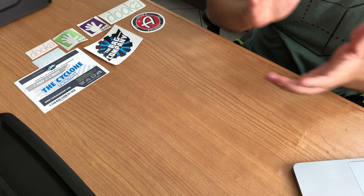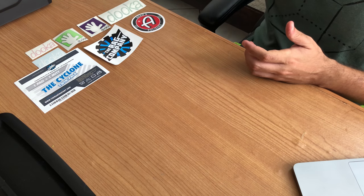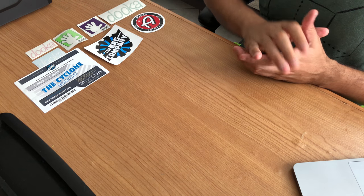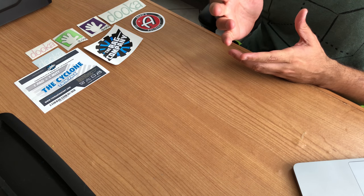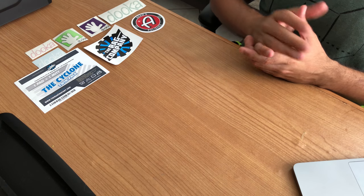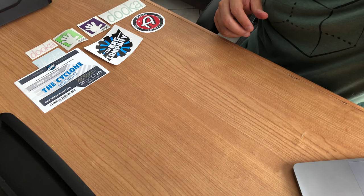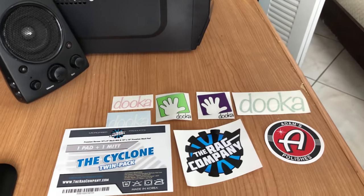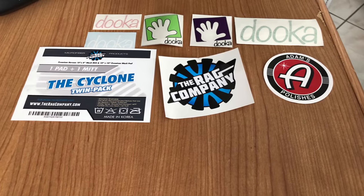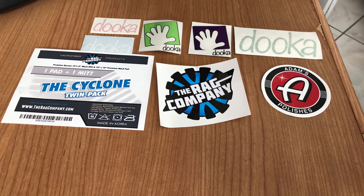Okay guys, that's it for today. I hope you enjoyed my collection of wash mitts and wash pads. I bought all of them for variety and to have more fun while cleaning my ride. I hope you enjoy and subscribe. I'm going to end this video with the stickers that I got from different vendors. Thanks.